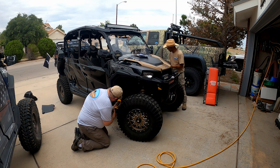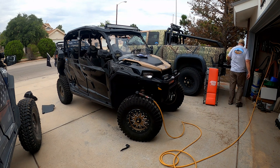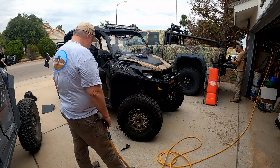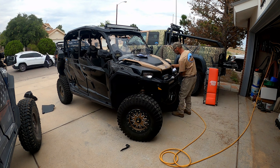Here we are wrapping up the final touches on the front ones. There were no real surprises — the instructions were pretty good. As with any install, the important thing is to take your time and be patient.